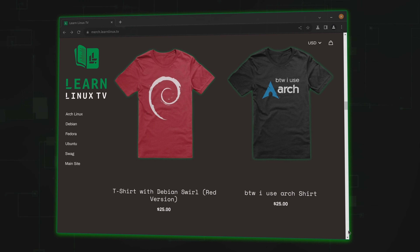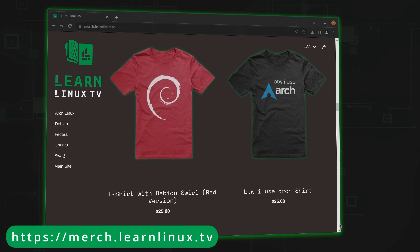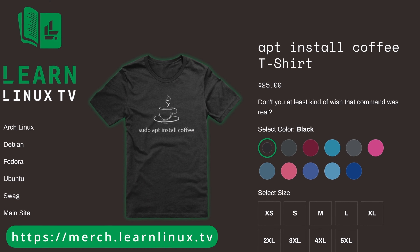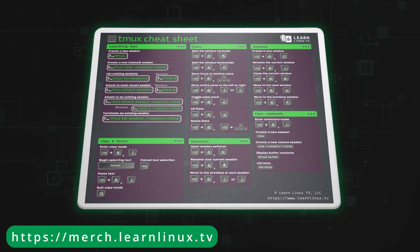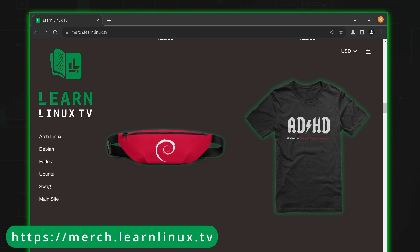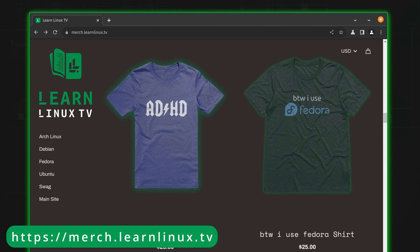Now, this video is not sponsored, but I do need to pay that electric bill. One way you can help out is to check out the official shop for LearnLinuxTV, which was just updated with brand new products. Inside the shop, you'll find distro-themed shirts, bags, drinkware, and more. There are some other surprises there as well — for example, I've just introduced a mouse pad that doubles as a Tmux cheat sheet. You could get yourself something really cool and support Linux learning at the same time, so it's a win-win. Thank you so much for supporting LearnLinuxTV.